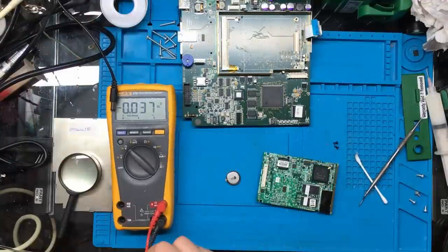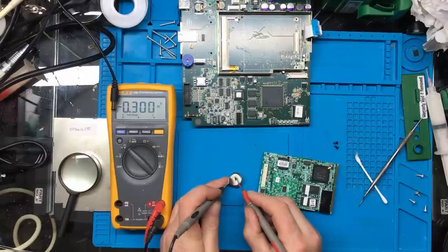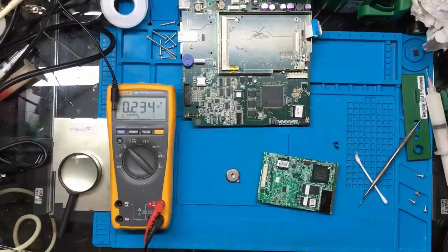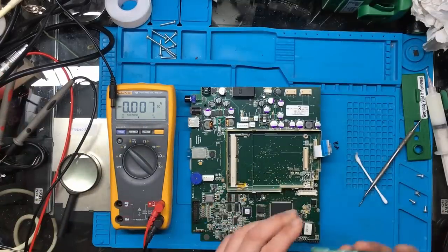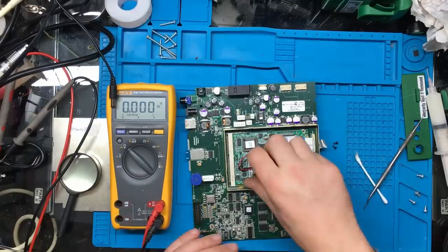That's the old battery which only had 0.2 of a volt in it - actually 0.29 of a volt now, so that was definitely the problem with the clock. Hopefully the unit should keep its time now.